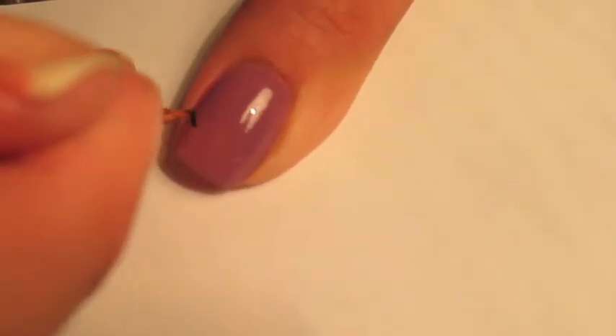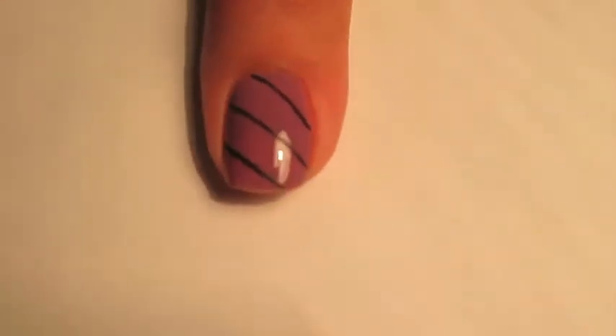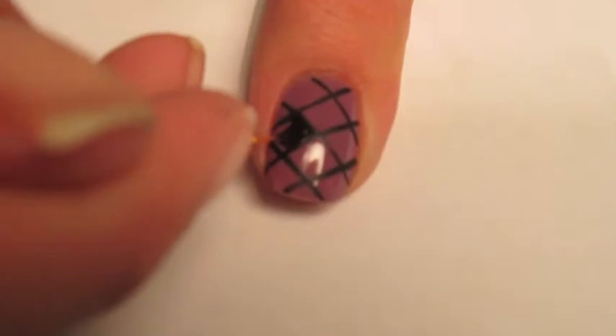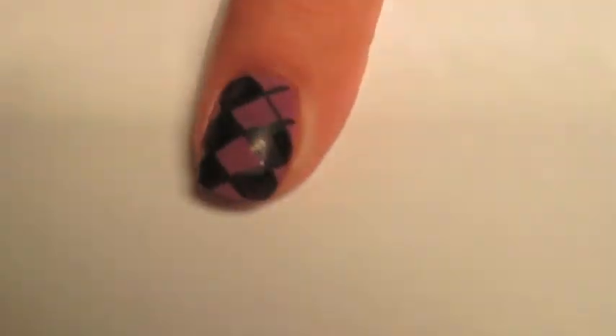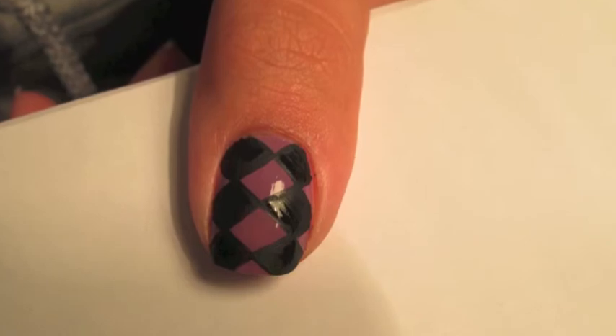I then took a very tiny paintbrush and created diagonal black lines across my nail in acrylic paint, and I did the same thing going in the opposite direction to create a crisscross weaved pattern. I took the same black acrylic paint and filled in some of the diamonds. You then end up with the background for your Argyle pattern.